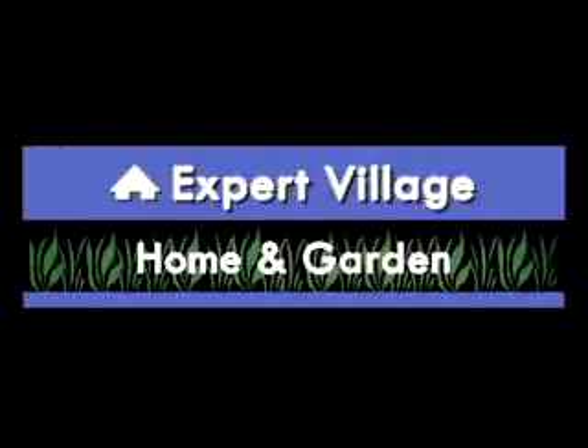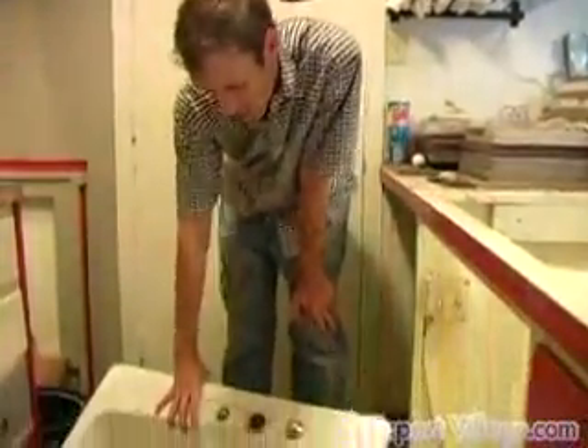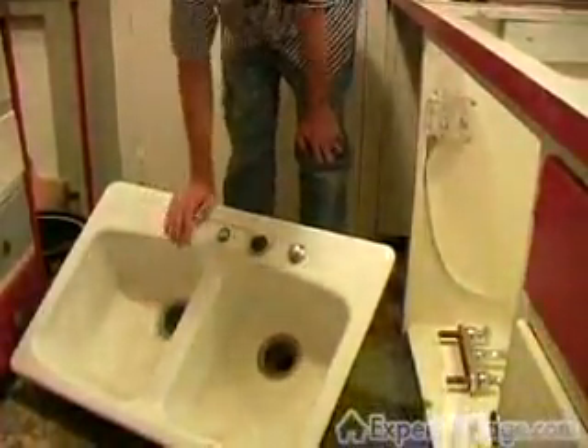Today we're going to be redoing an older home sink and reinstalling it. It has some rust around here and the drains are really tightly sealed.